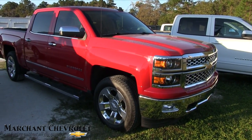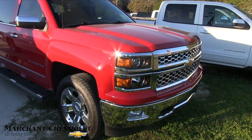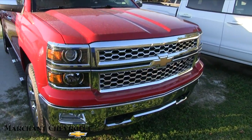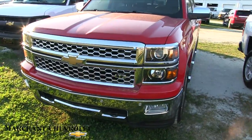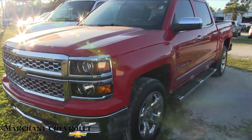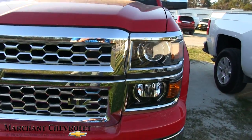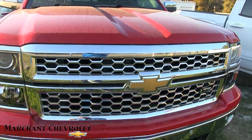This one's got the Z71 package on it — LT — good-looking red in color. So what we'll do is kind of go around this truck and do a condition report, where I'll check to see if it's got any major dents, dings, or scratches. We'll look at the pricing, the mileage, and some of the options. What a beautiful truck — I'm liking the red on the Silverado with that good-looking gold bow tie and chrome grille.